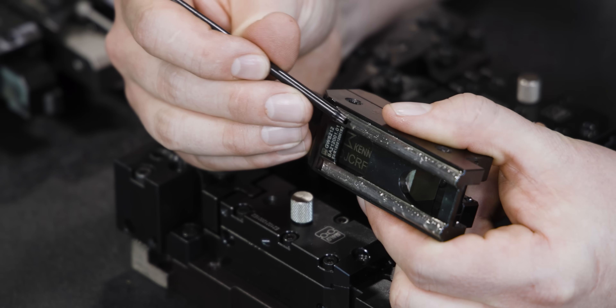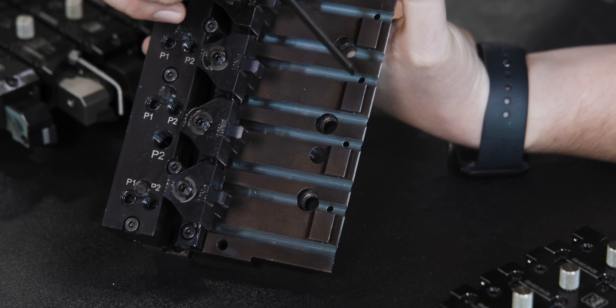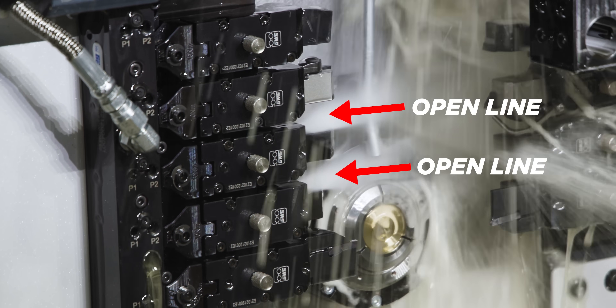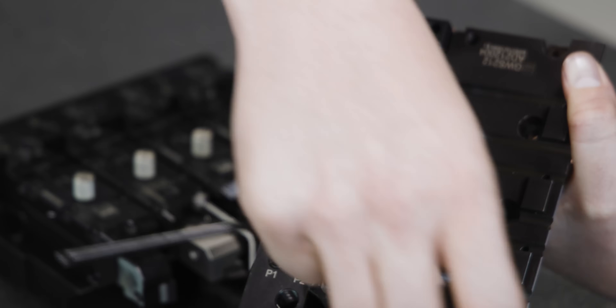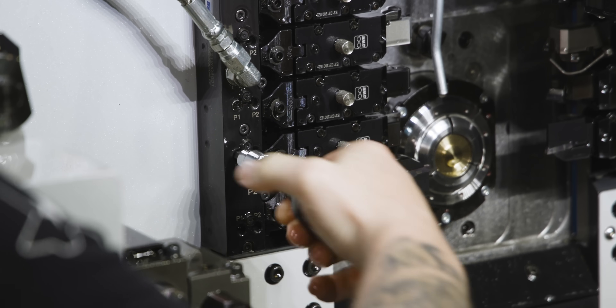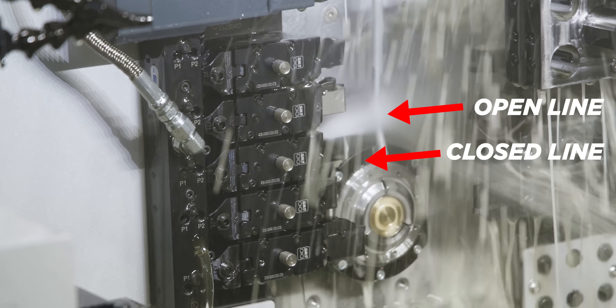You'll notice there's a hole on each one of these holders. Each station on its top rail has a hole going through the entire block to the manifold. Each holder has a hole on the top rail as well. When you put this on, you match those up. When you tighten this down, it locks it down and seals it, which allows the coolant to go through the entire holder and right to the tip of your tool.